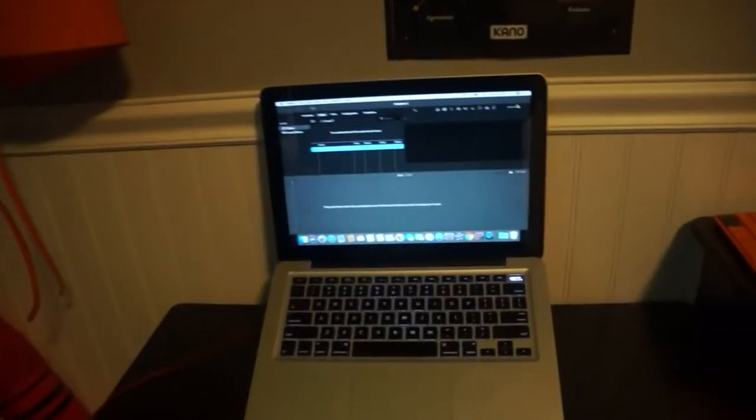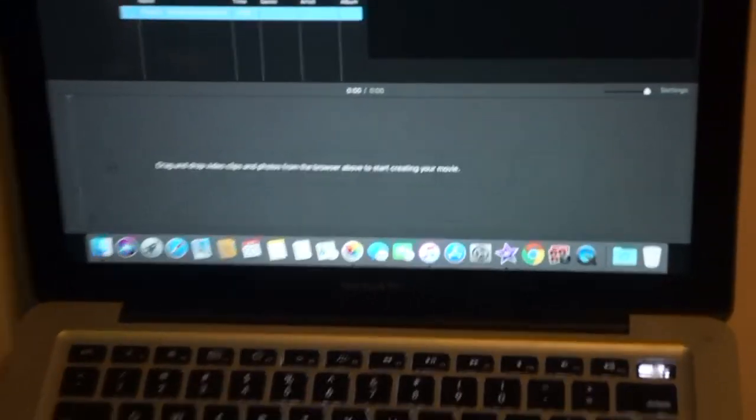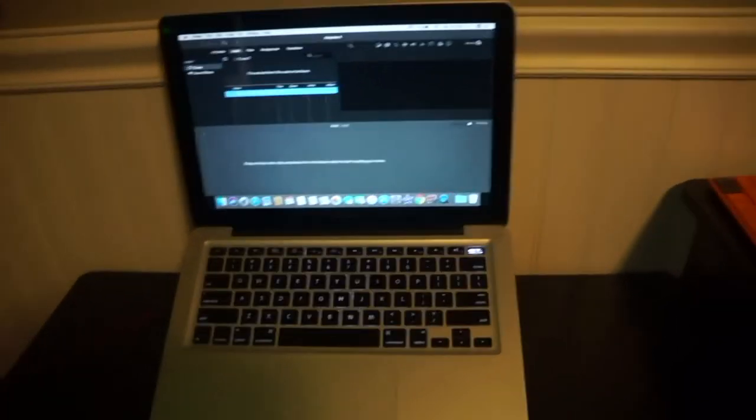Before we start the video, I just wanted to say something that has nothing to do with this video today. This full video is edited on my 2011 MacBook Pro. I replaced the hard drive so it can be faster. Anyways, enjoy a new episode of Wearables and Tech!